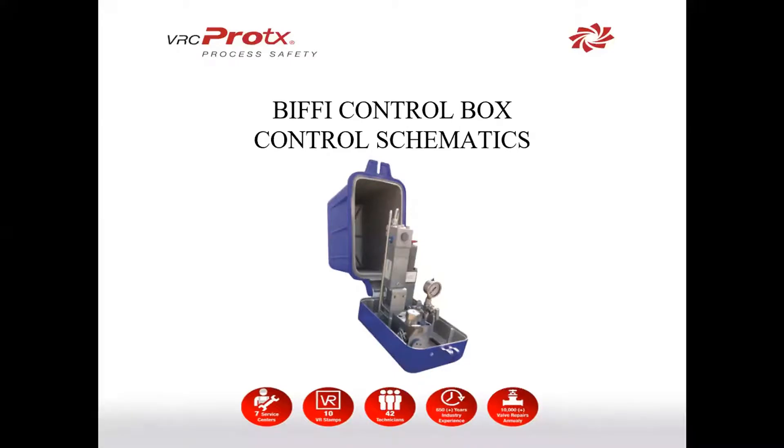Today we're going to talk about the Biffy Control Box. The Biffy Control Box is the brains behind the Biffy Direct Gas Actuator. It has many different configurations that range from local control only all the way up to line break and ESD.